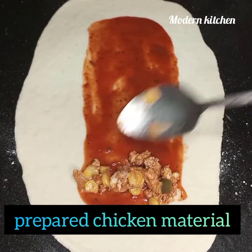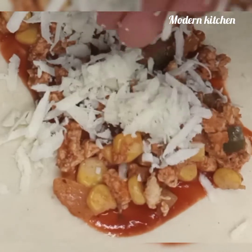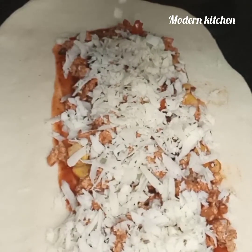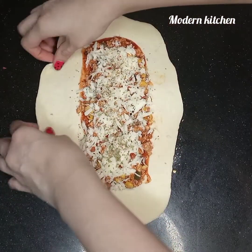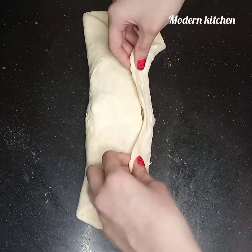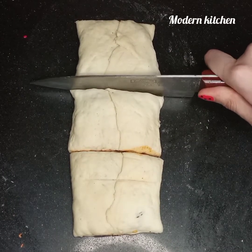Add the chicken filling on the dough. Now add cheddar and mozzarella cheese as required. Sprinkle oregano. Add chili flakes for more amazing taste. Fold the sides and shape them into parcels.